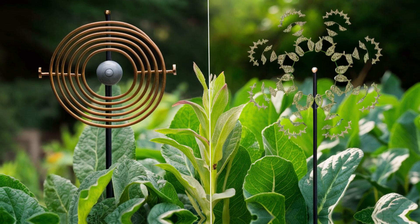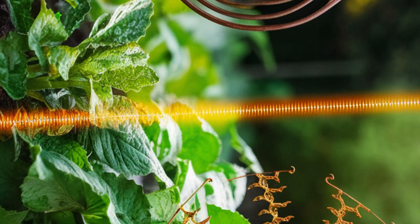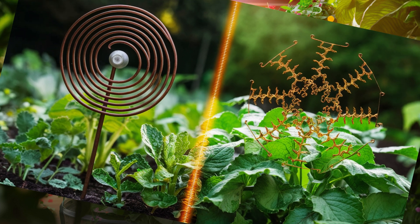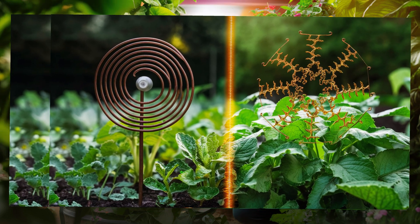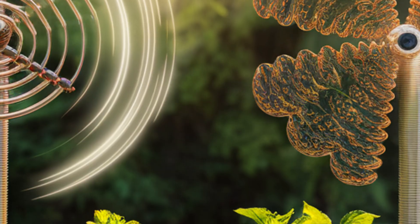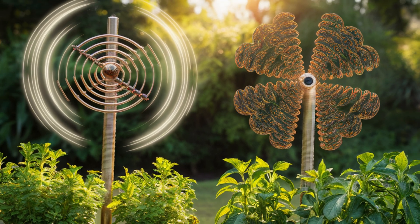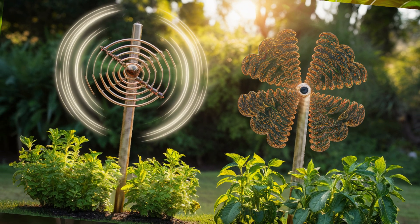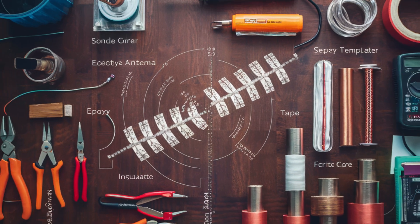The fractal electroculture antenna is a more advanced and intricate design inspired by fractal geometry. It is characterized by its complex self-similar patterns that repeat at different scales, designed to maximize the surface area exposed to electrical currents, thereby increasing its effectiveness in stimulating plant growth. While it may require more expertise to construct, its potential benefits make it a popular choice among avid gardeners. Both antenna types offer unique advantages and can be tailored to suit different gardening needs and preferences.